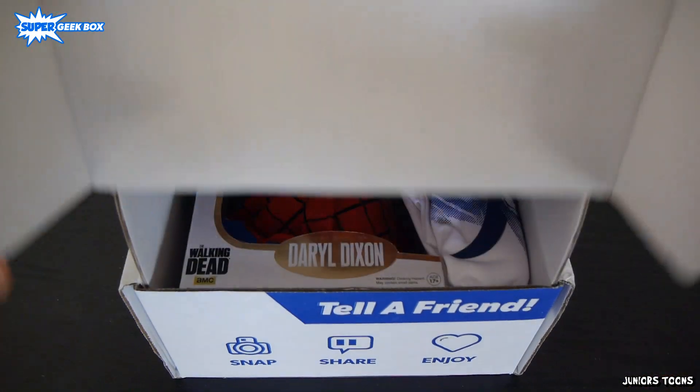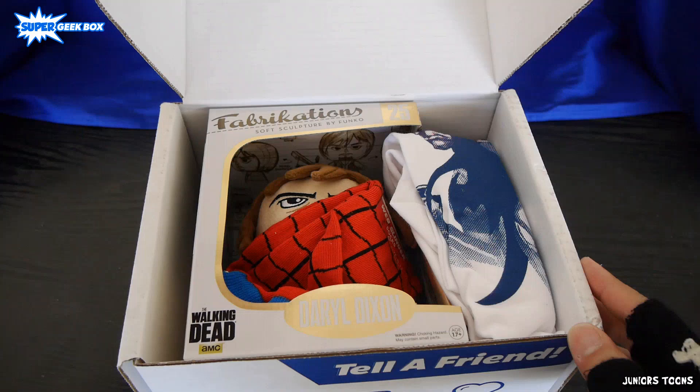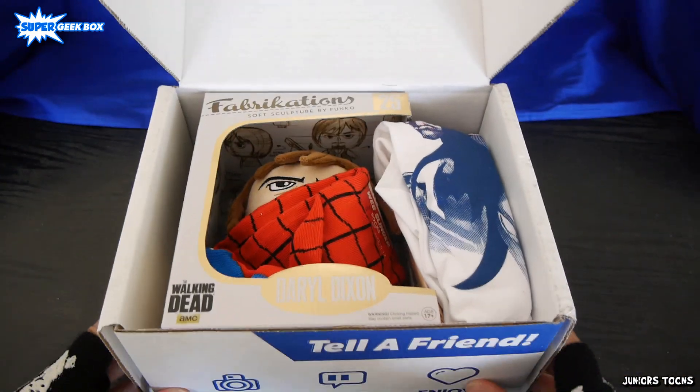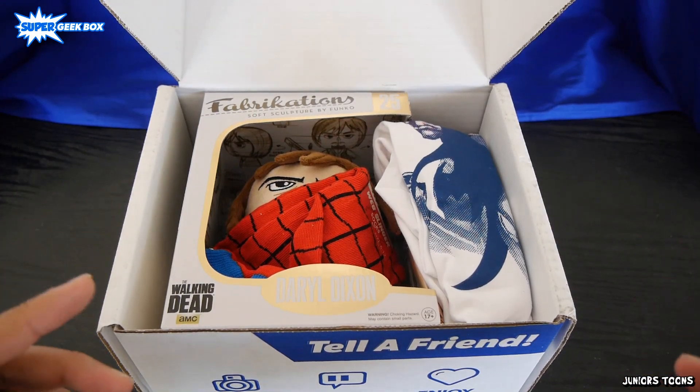It has to do with superheroes — Guardian, hmm. Alright, we do not want to see this flyer ruin it all, let's hide that. So first things first, let's go ahead and get these — I think this is socks.